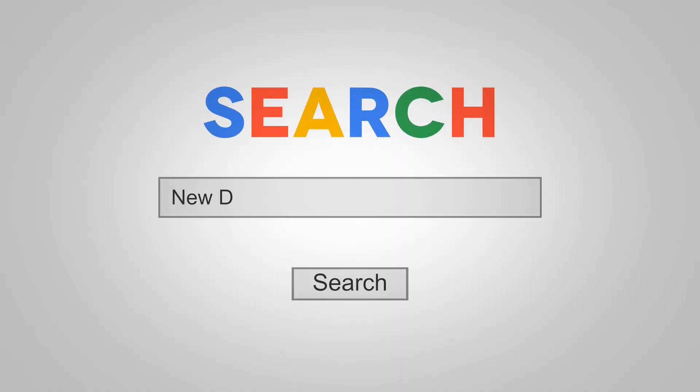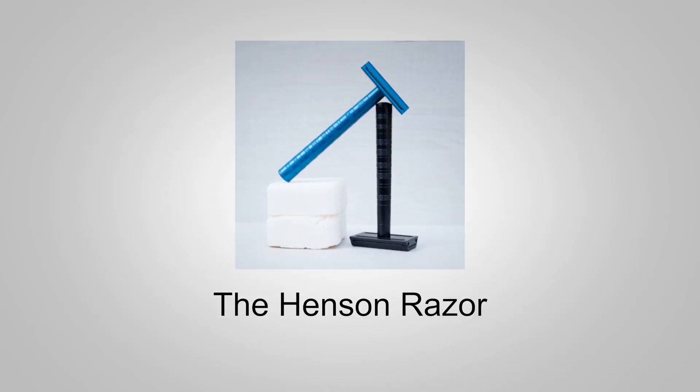An evening head shave with the Henson Razor coming up next. Hi YouTubers and wet shavers everywhere. It's MarvittGeorgetoon.com. I'm back with another video. Thanks very much for tuning in, I really do appreciate it. If you're new to this channel, welcome. Make yourself at home, feel free to look around, check out the other videos, and also please consider subscribing.